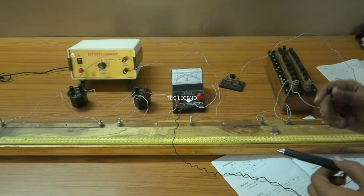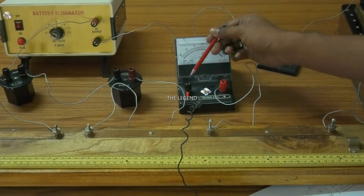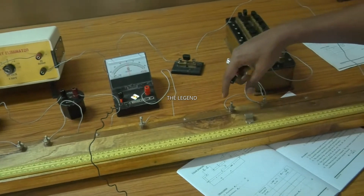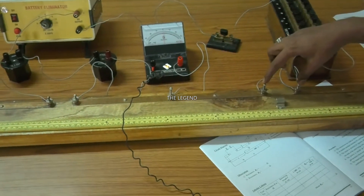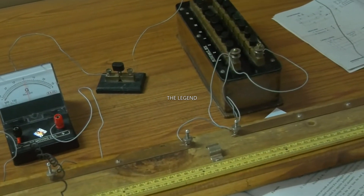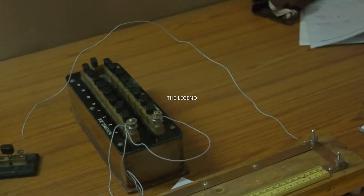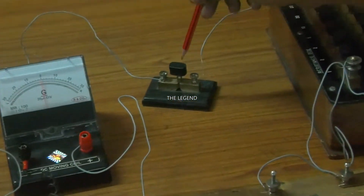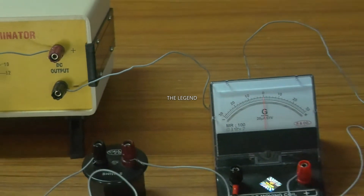Circuit connection point B is connected to one end of the galvanometer. Another end of the galvanometer is connected to the jockey. Now, the left gap of the meter bridge - there are two gaps: the right gap and the left gap. The left gap is connected to the standard resistance box. The last point is point C, which is connected to one end of the plug key. The other end is connected to the negative of the battery eliminator. This is all about the circuit diagram.